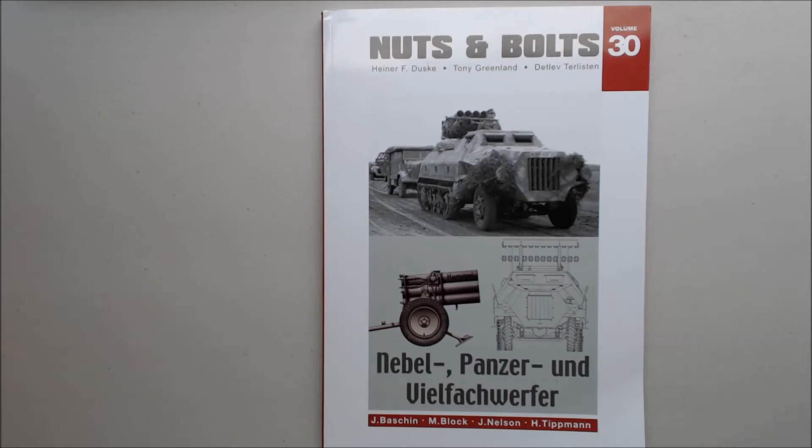Hi, this is Jim Starkweather with the Kitmaker Network, and welcome to another episode of Turning the Page. Today we've got a Nuts and Bolts book, a softcover book — this is Volume 30. This one's by, and I might be pronouncing names wrong, but Heiner F. Dusk, Tony Greenland, and Detlev Terlisten.